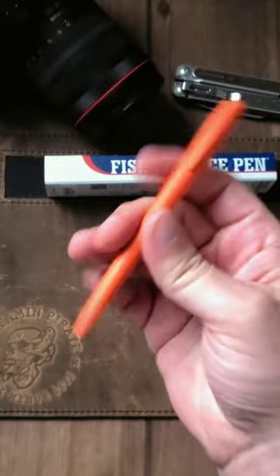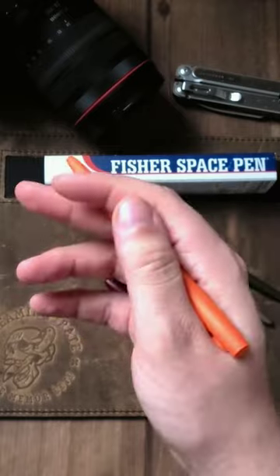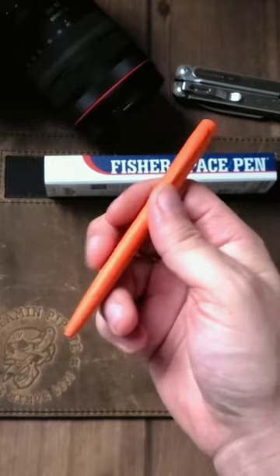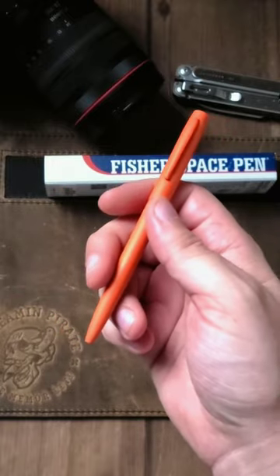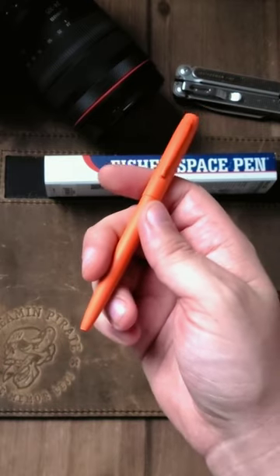I think the only way you'll lose it is if somebody takes it. Fisher Space Pen can write upside down, write anywhere — I really like them. I like the Cerakote options. If Hi-Viz Orange is your thing, or if you are, say, a Clemson fan — go Tigers — definitely pick up the Hi-Viz Orange.